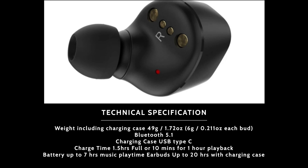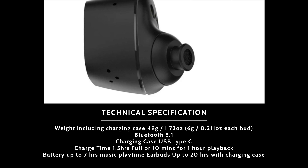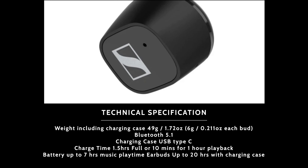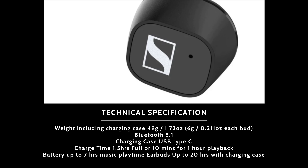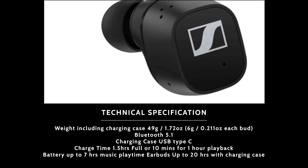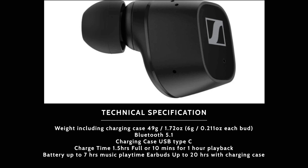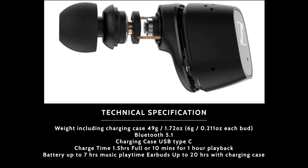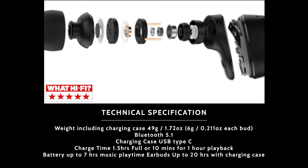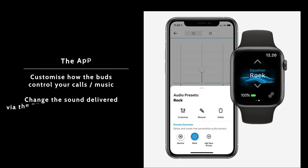Now let's look at some of the other specs. The weight including the charging case is 49 grams or 1.72 ounces — that's 6 grams per earbud with the rest made up by the case. They are Bluetooth 5.1 and the charging case has a USB-C port, charging to full in just one and a half hours, or a 10-minute quick charge gives one hour of playback. Battery life is seven hours from the earbuds and up to 20 hours total with the charging case.